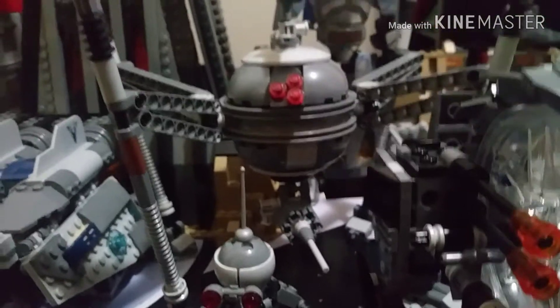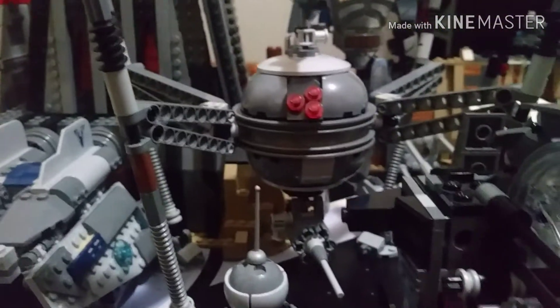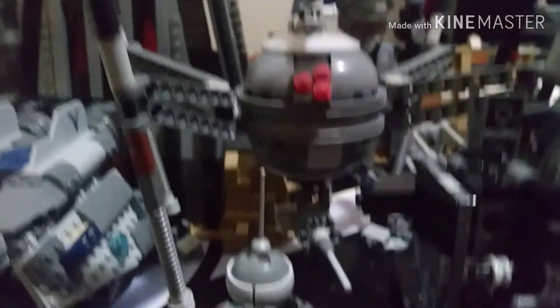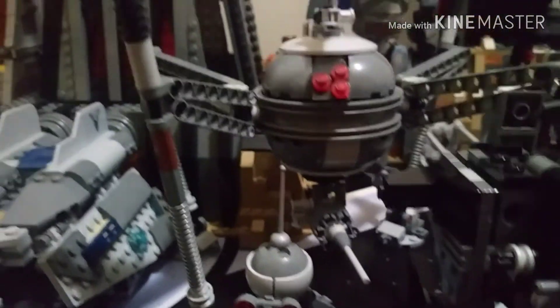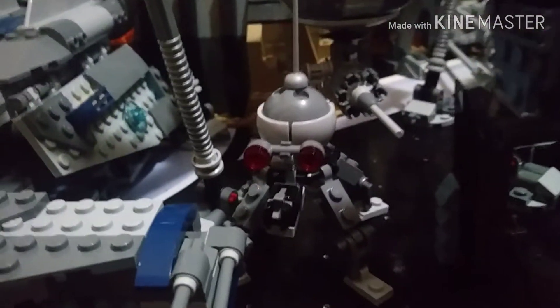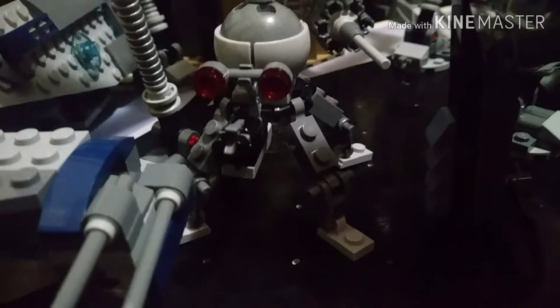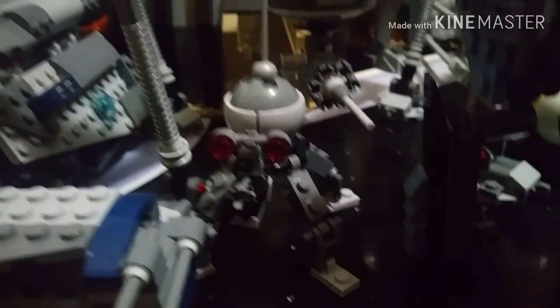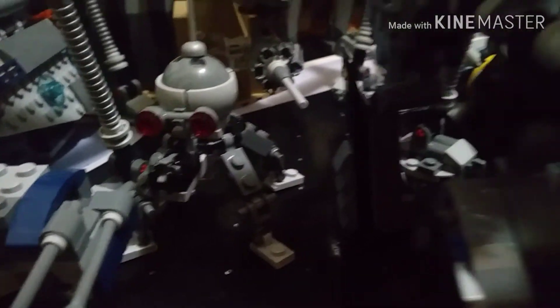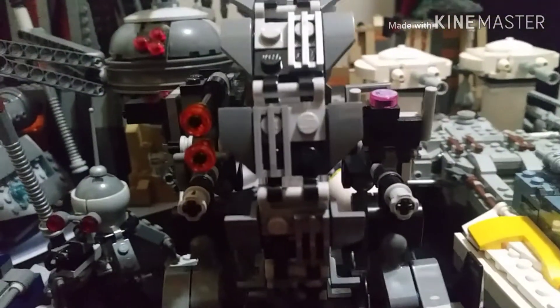Here we have the Homing Spider Droid — I'm not sure if it's from 2016 or 2015. It is slightly incomplete because of the tubes, but I might repair it. There's also the Dwarf Spider Droid, which is a very cute build, though the stud shooter is disgusting.